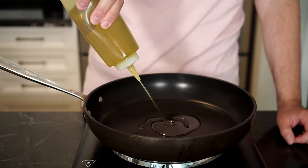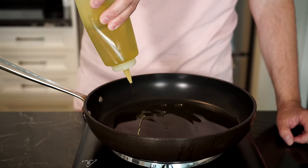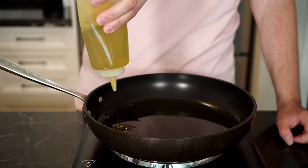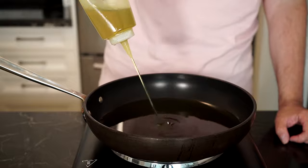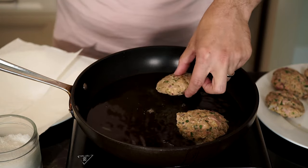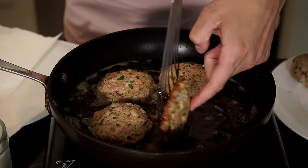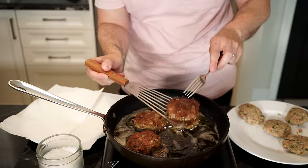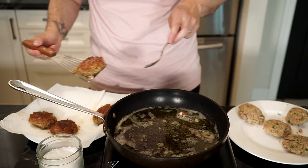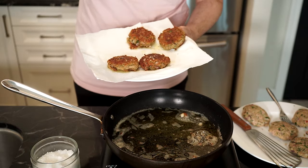Time to fry — shallow fry, that is. Add enough oil; any oil will do. I'm using extra virgin olive oil, and yes, you can fry with extra virgin olive oil. Add enough just to cover about halfway up a patty, and once the oil is hot, add your patties away from you. Fry each side for about two to three minutes or until golden brown and crispy. Once done, add to a plate lined with paper towel to catch any excess oil, and sprinkle a little bit of flaky salt.